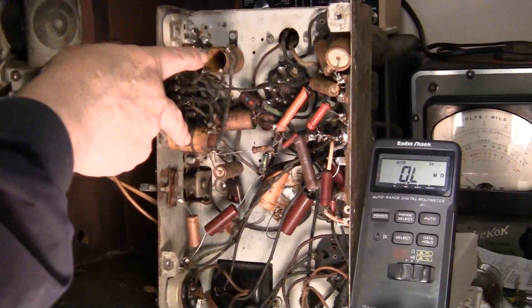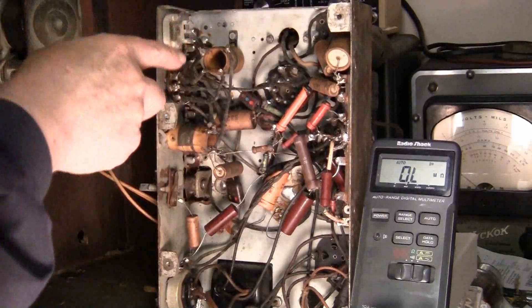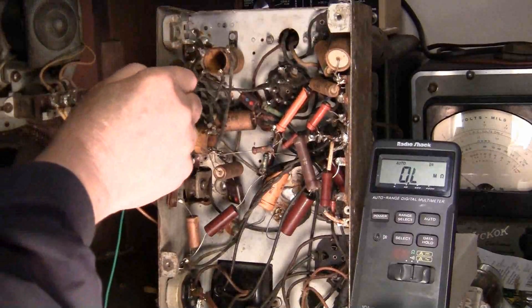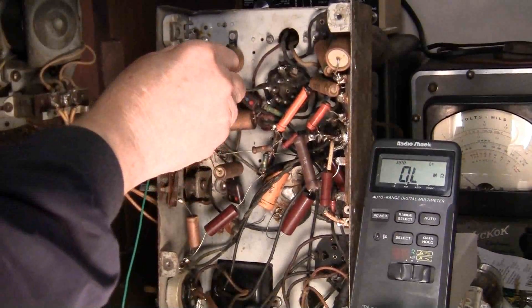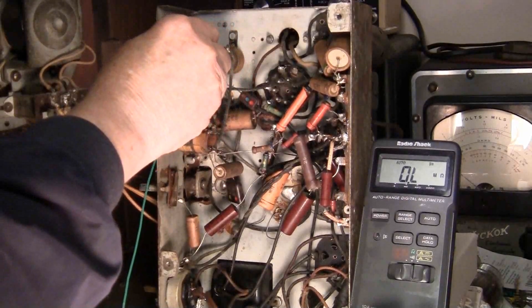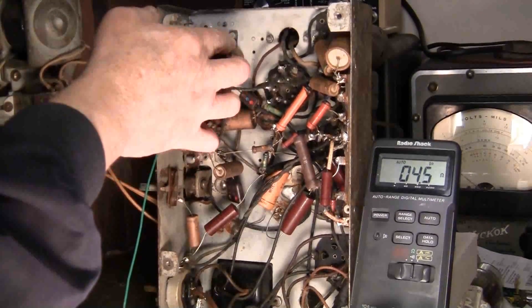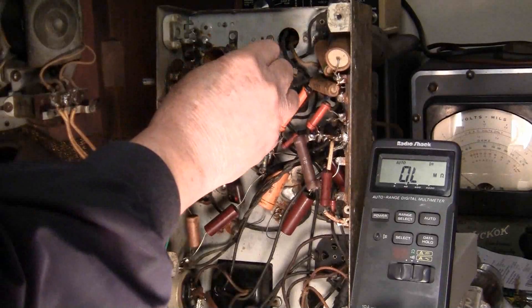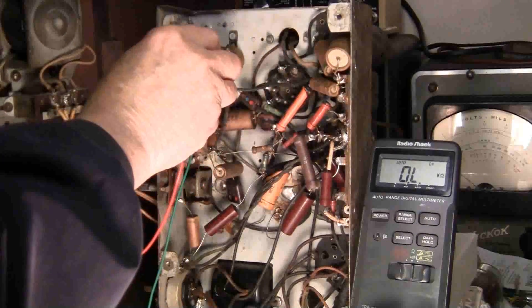Believe it or not, these are the oscillator coils. Looking at these, they just have a beginning and end — that's the way these are constructed. Right now I don't care which is which; all I'm interested in is continuity. Nothing there, nothing there, nothing there. We got a coil there and didn't get anything here, so across that we should have the other coil — and we do. And nothing there.